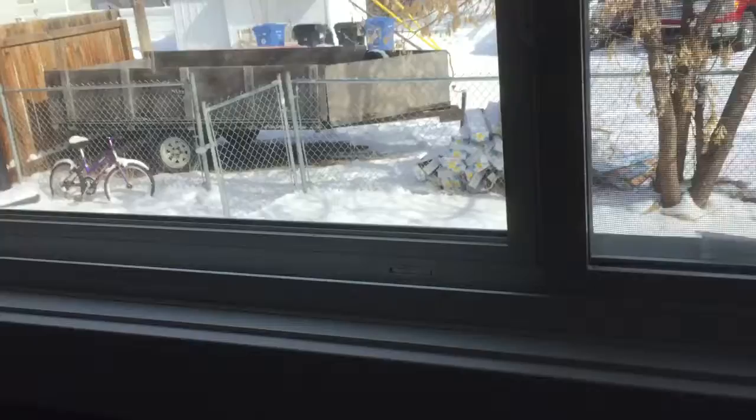Generally like that paint quite a bit. The trim — not sure if you can see it real well — but did the trim in the semi-gloss, three coats, and it came out really, really nice.